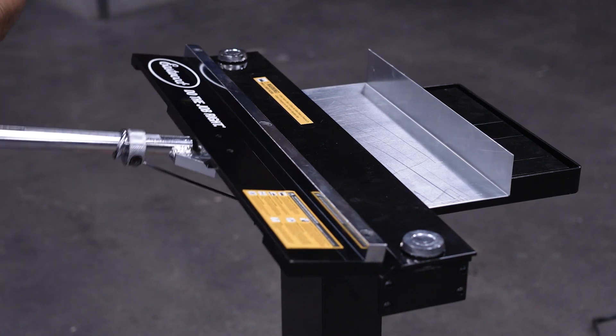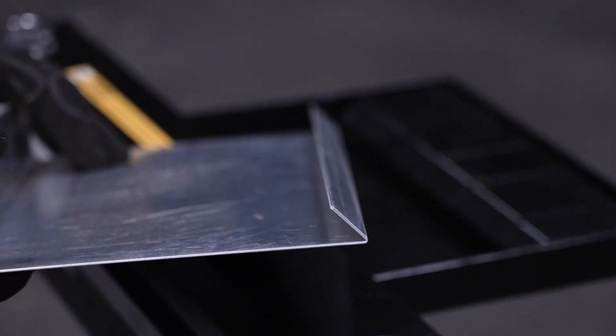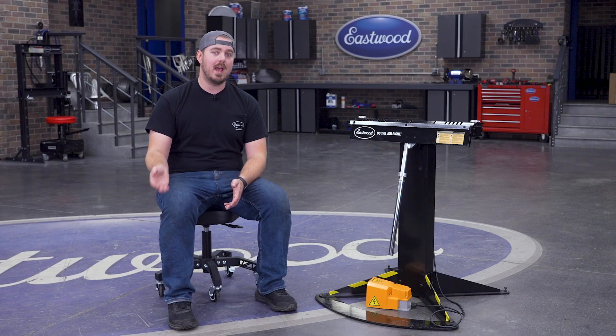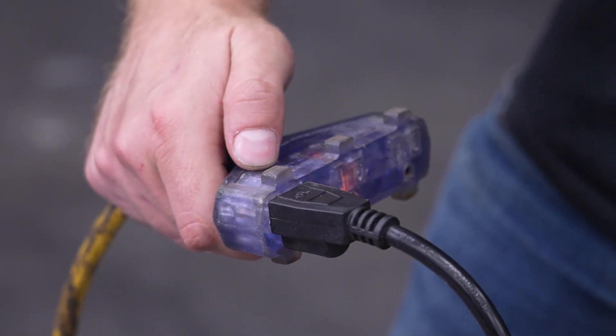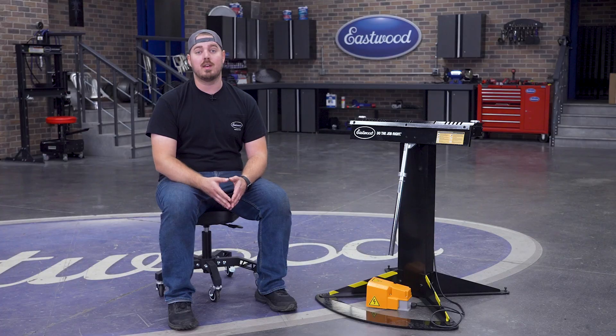You can bend all of those up to 140 degrees and even craft a hemmed edge to finish off your project nicely. For requirements, all you're going to need is a little bit of floor space and a standard 120-volt outlet, meaning if you have a light-duty garage, you won't need to make any modifications to get up and running on day one.